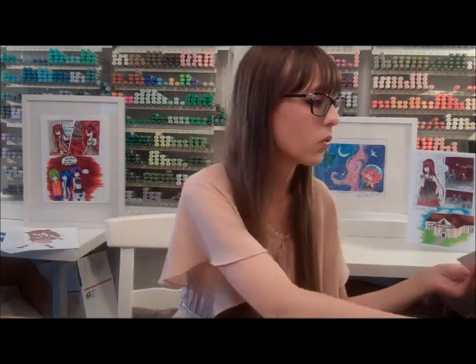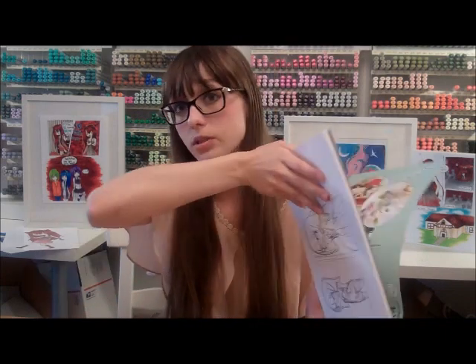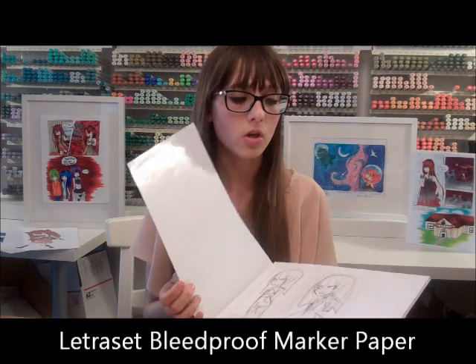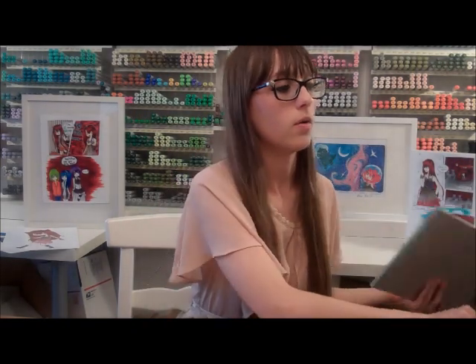For other papers besides sketchbooks: I like using sketchbooks for just sketching out ideas, or my big one for final pieces. I use loose marker paper mainly for when I know I'm just doing a finished drawing. You can use Copic paper, Letricep paper — doesn't matter, just nice marker paper is really nice to have. Buy all of the paper — all the paper is going to be your friend.